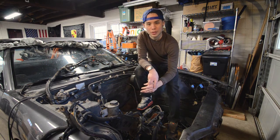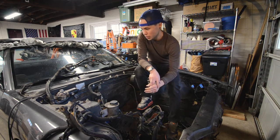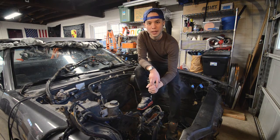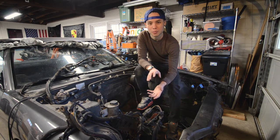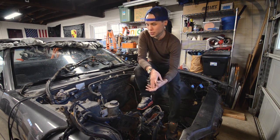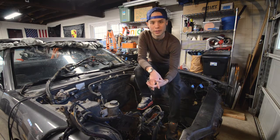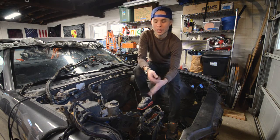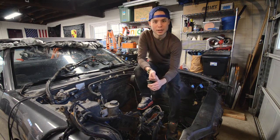Thanks again to everybody who has subscribed recently — I really appreciate that support. If you haven't subscribed and you enjoy these videos, do me a favor and hit that subscribe button. I don't make any money off of this, but once we hit 100 subscribers I get to do a couple more things with YouTube, which is the next goal I have with making these videos. So thank you for your support — if you enjoy the videos, like, share, and subscribe. We'll see you guys next time, thanks.